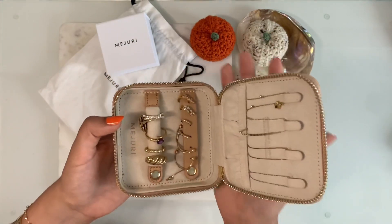That about sums up my Mejuri jewelry collection and I hope you enjoyed the unboxing and the overview of each of the items. If you did, I would love it if you could give me a like and subscribe to my channel. Please ask me any questions you have in the comments and I hope to see you in the next one. Bye!